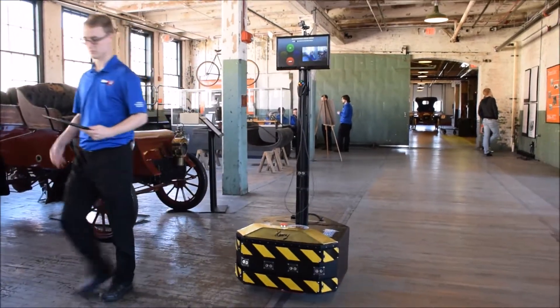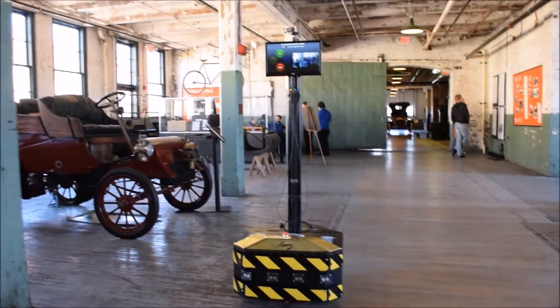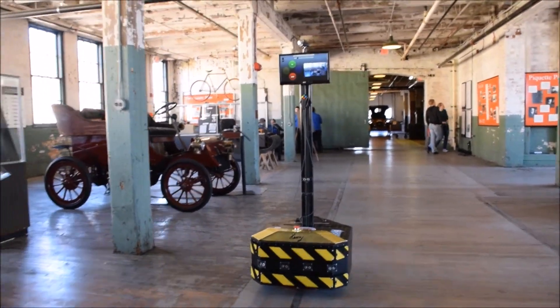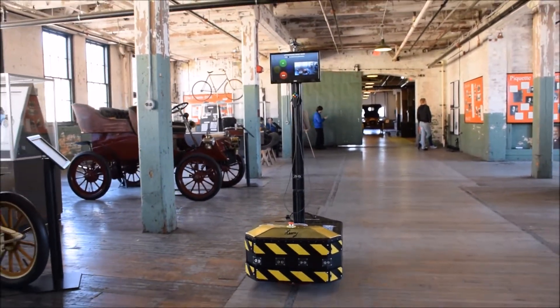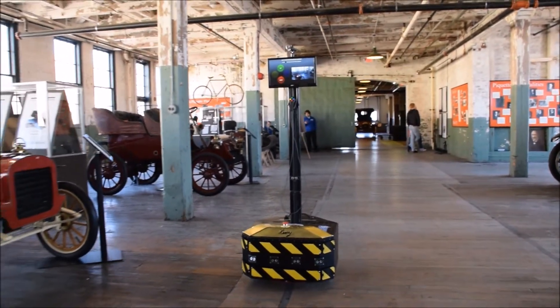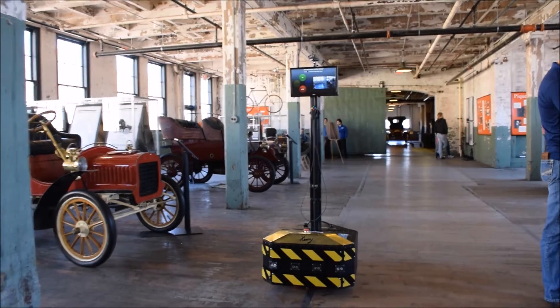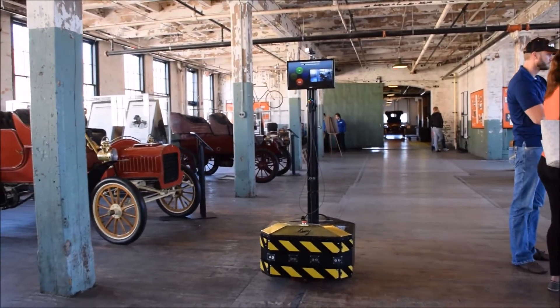Hello and welcome. I'm Professor Jim Kearns, and this is some video of a telepresence robot created by students at Lawrence Technological University as part of their senior capstone project. It's been donated to the Ford Paquette Avenue Plant in Detroit, Michigan.